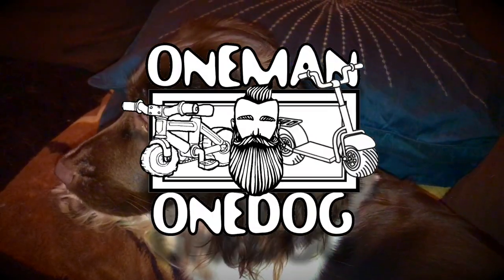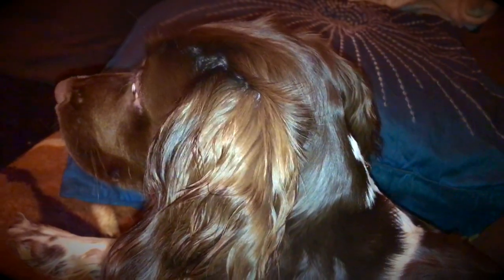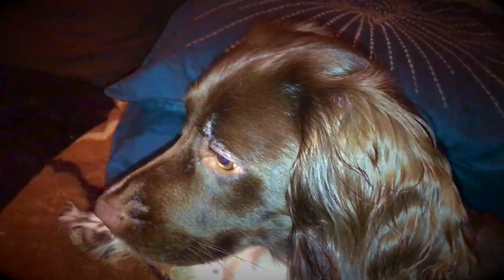Hi, I'm Paul at One Man One Dog. This is my puppy Flo, English Springer Spaniel. Anyway, the video's not about Flo, because she's in loads of videos anyway.